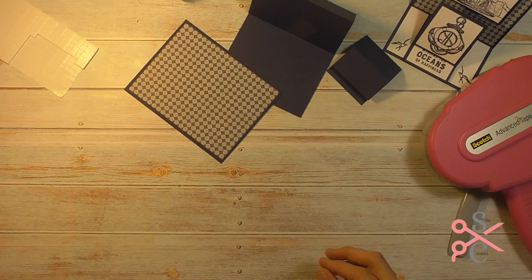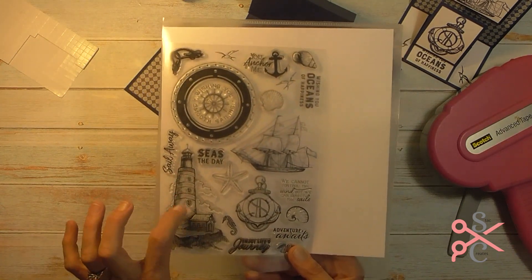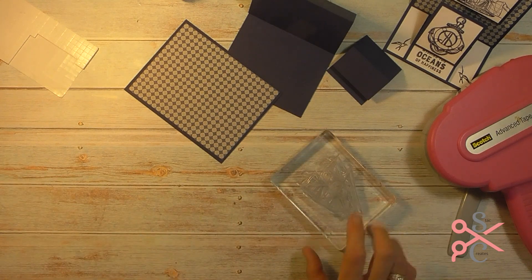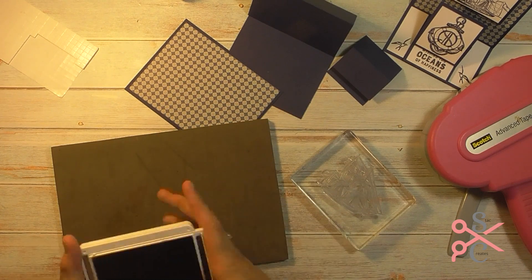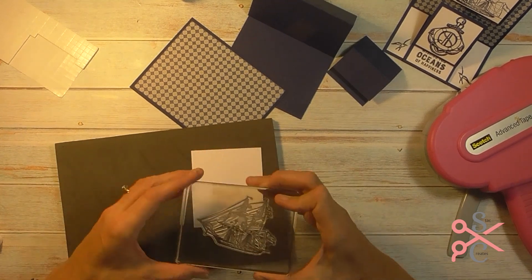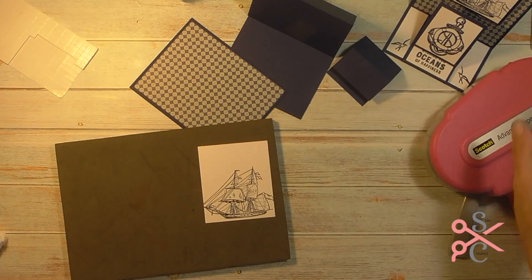Now I want to do some stamping. The stamps I'm using are from Life's Craft — it's a really nice stamp set with a fishing kind of scene. There are ships, lighthouses, all different kinds of images. They also have framelits that go with this but I'm not using the framelits, I'm just stamping. We're going to take our ship piece and my little foam pad. The cardstock color I'm using is Stampin' Up's Night of Navy, so I'm using the same Night of Navy ink. I'm going to go ahead and ink this ship up and stamp it down toward the bottom. It's a really, really pretty ship and very detailed. I'm going to set that one aside.